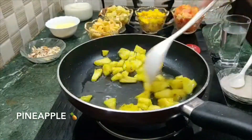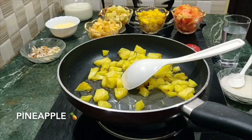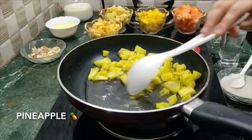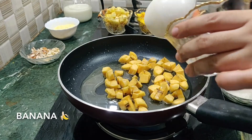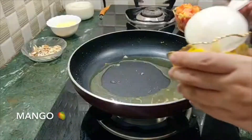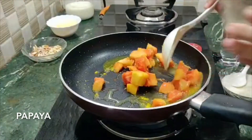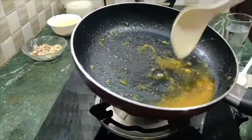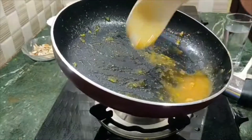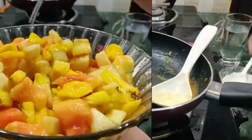Add 2 tablespoons of sugar. Now we have sugar-coated all the fruits. We have to add a little sugar water, then add all the fruits and essence with a little sugar.